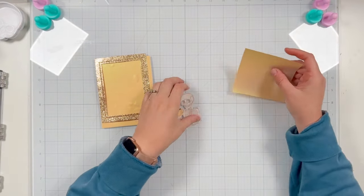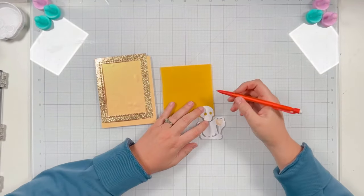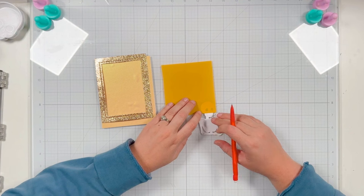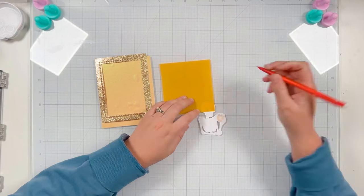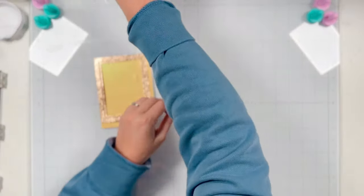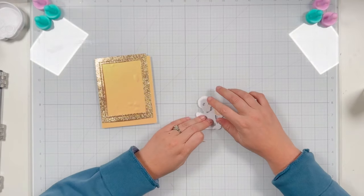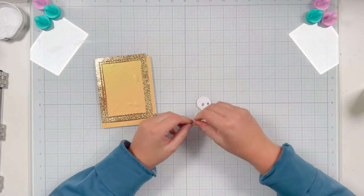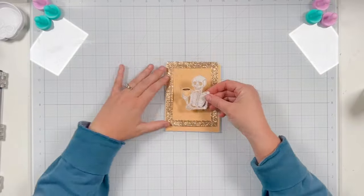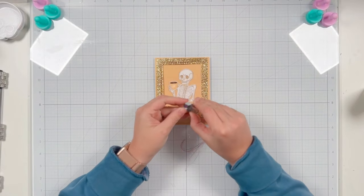I'm definitely taking my time making sure I don't cut too fast and into my image — just take your time with this process, but it's definitely worth it in the end. I'm going to use that same vellum to cover the back side of my skeleton's eyes — it's giving an E.T. vibe right now! I'm lining up my vellum to the back side of the skeleton, using my pencil to trace where I need to cut, then using liquid adhesive to glue it on the back side, going around the eye circles and tapping up any excess adhesive so it doesn't seep through the eye openings.